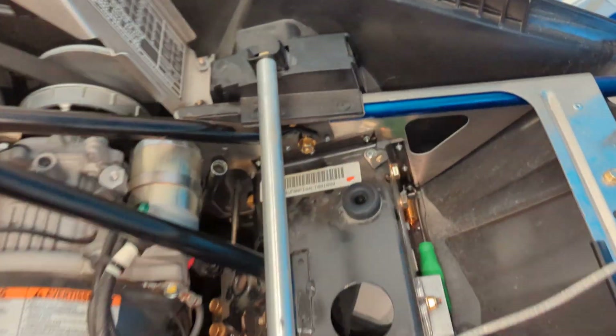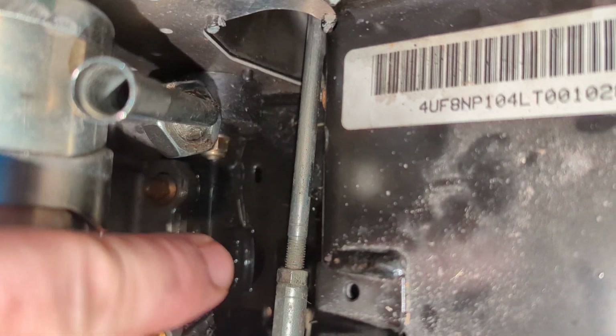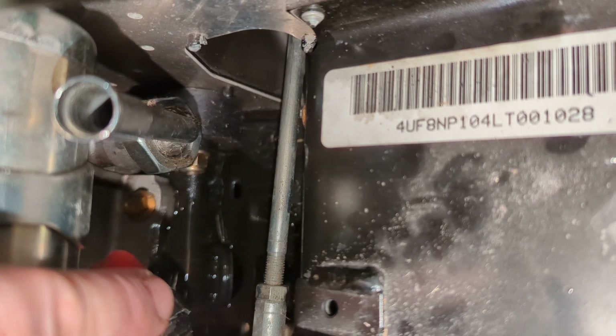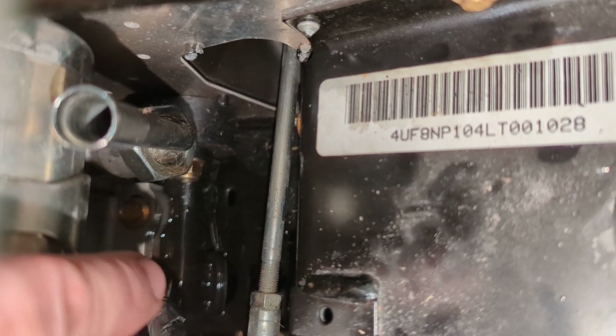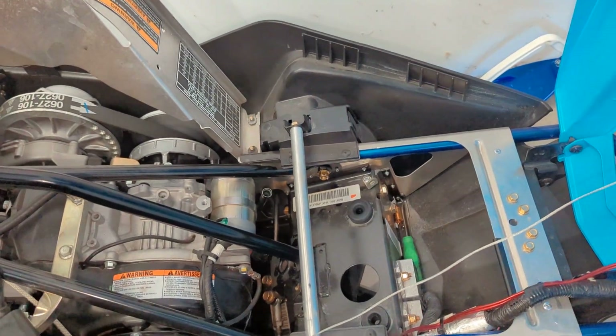There is a little rubber grommet — you can see it right here — mine was already propped open so it kind of already gives it a drain point. It does drain out and there's an oil pan sitting underneath there collecting all of it.